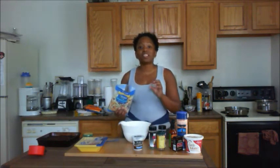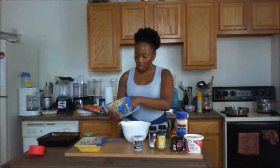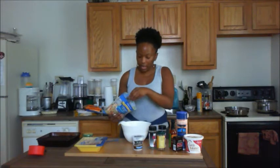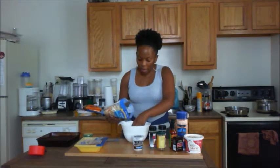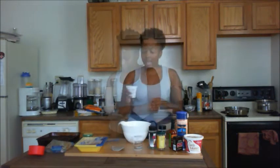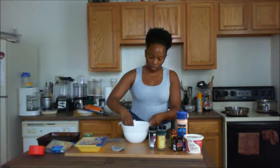First things first, let's make the broccoli slaw so we can put it in the fridge and let it chill, so we can serve it a little bit cold on top of the chicken. I'm going to use about a quarter of a bag, but if you're serving a lot of folks, go ahead and use the whole bag. The recipe will be on thebikinikitchen.com. I'm going to take about half a cup of plain coconut yogurt.